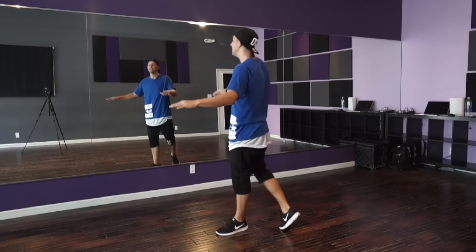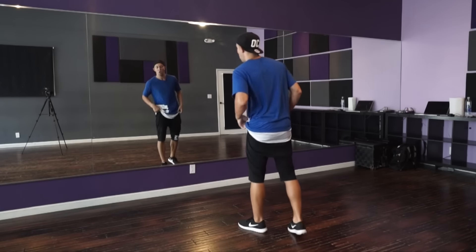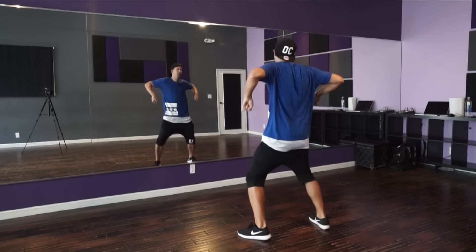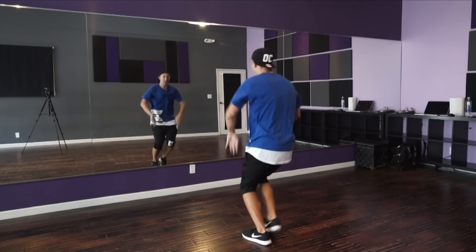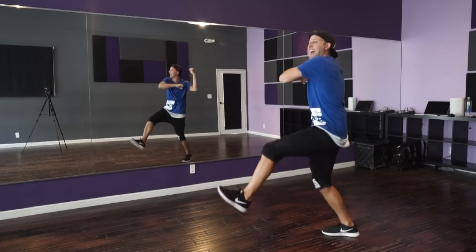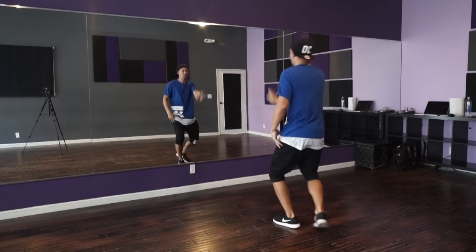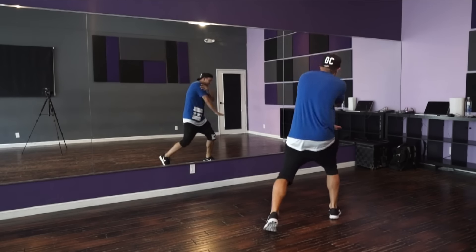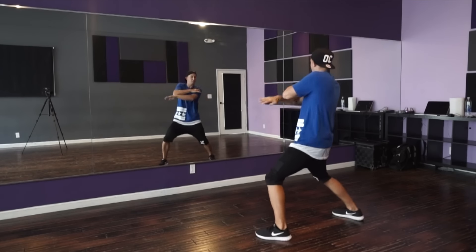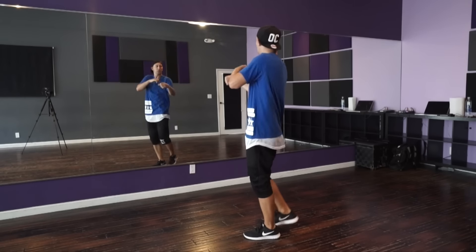All right, practice that one as many times as you need. When you're ready, we're going to go all the way up to speed from the top. Let's go: one, two, three, four, five, six, seven, eighty and a one, two and three and click click. Six and seven and eight. And ha ha, da da da, hey. Five and six and hey, hey. One, two, push, six. One, two, three, boom, six, seven. Freestyle! And that's it — got it.